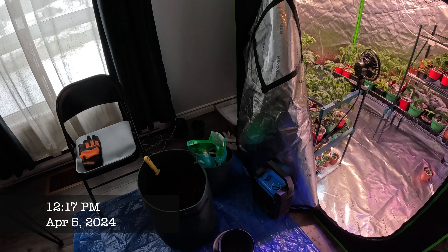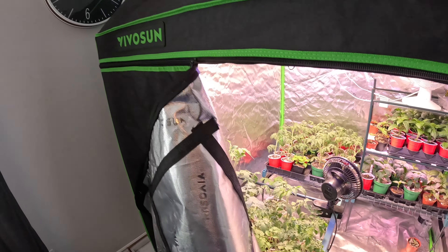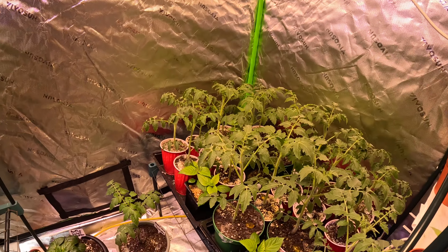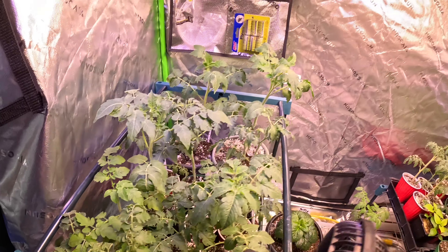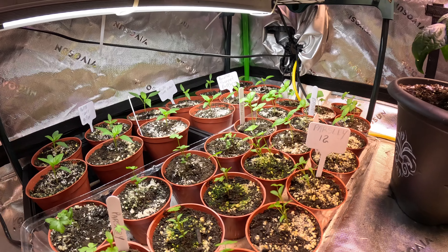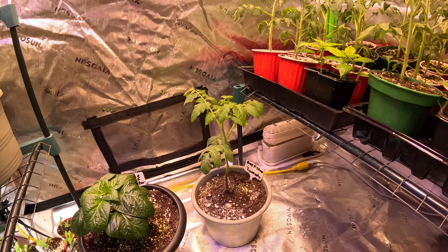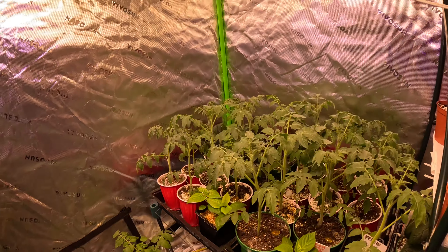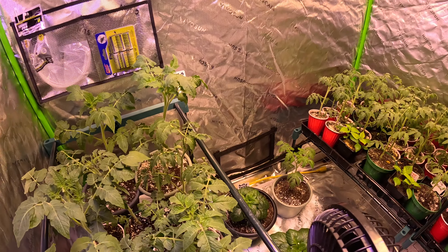What's up guys, so today I'm just doing some work in the Vivosun grow tent. I need to repot some plants — they're starting to wilt up a little bit so they need to get switched over into bigger pots. You can see these ones are doing better because they're in bigger pots, so I'm gonna go through today, reorganize, repot a bunch of stuff, and show you guys a fast little look.